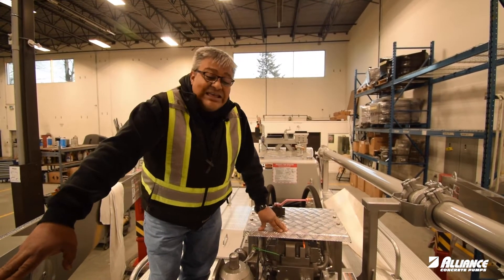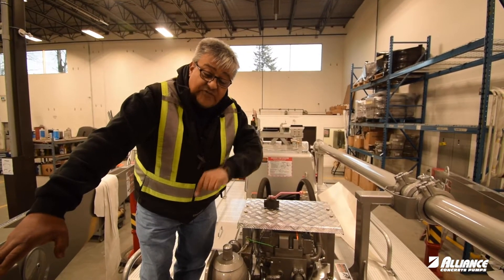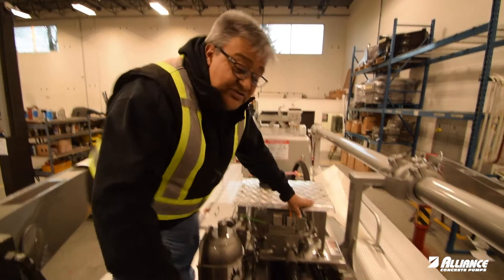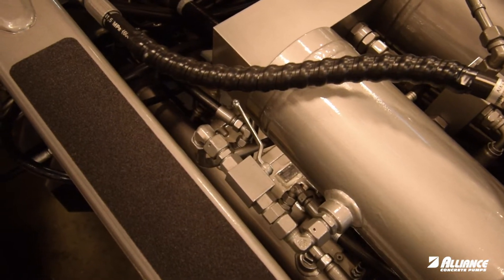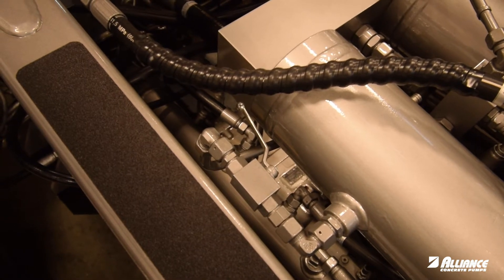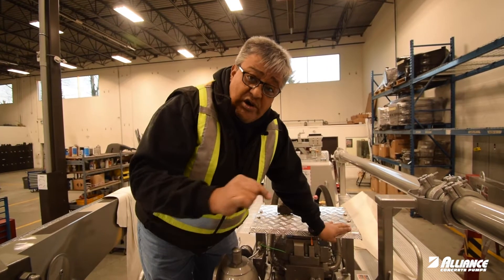The first one we are going to talk about is the one we use when we change piston caps to drain the excess of oil out of the loop. This valve, this quarter turn valve, will be locked all the time. That valve has to be open constantly — it will allow the oil to compensate in between.